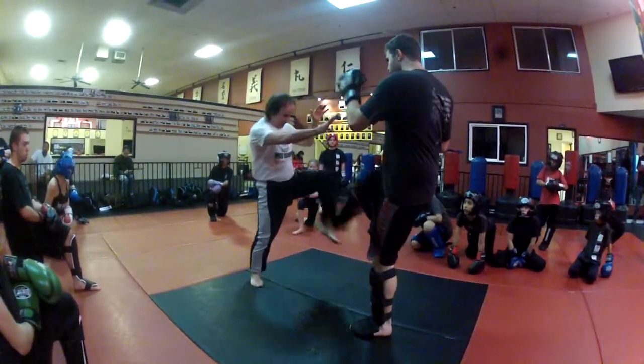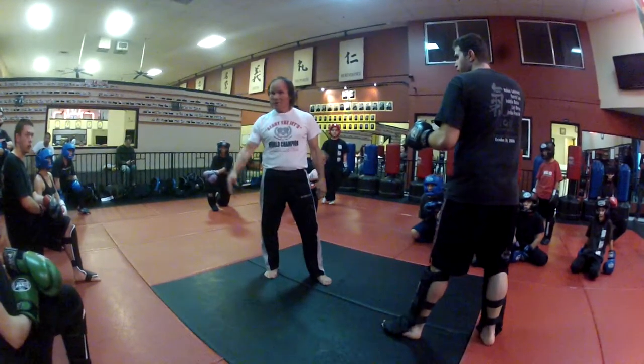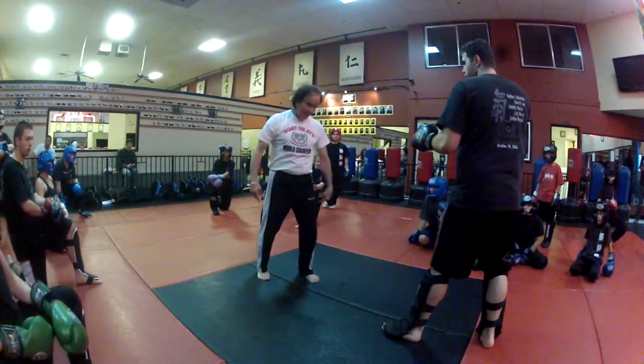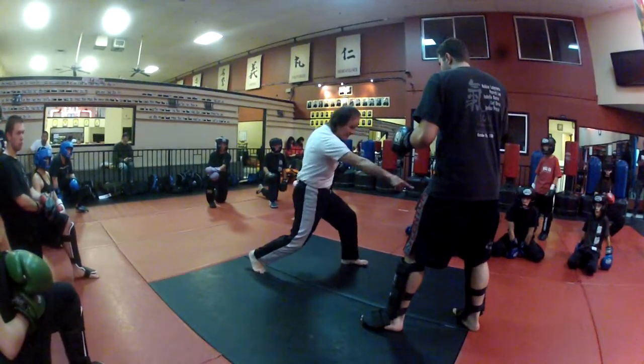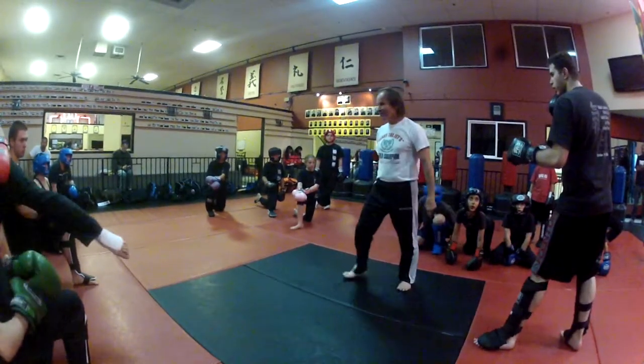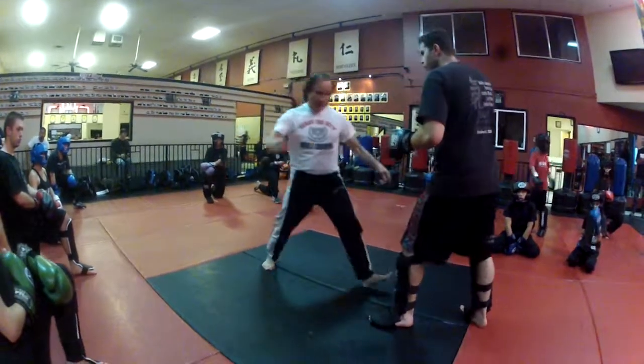He kicks me, I go to the inside of his thigh. Three: he kicks me, I step to the outside because I'm going to this side, inside of his thigh. Then I'm back, he kicks me, and he moves back.